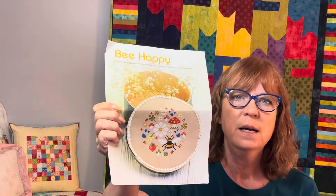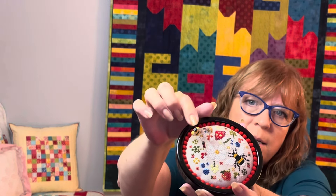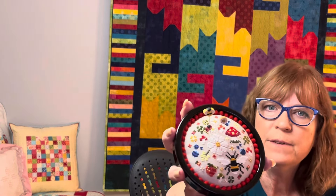My second finish is 'Bee Happy' from Just Cross Stitch, August 2023. This was a quick stitch — I started it and then actually finished it. Here it is all finished. I've got three little pins in there: the honeybee is from Just Pins, and the little flower and ladybug are Pintini from a different set. The set with the flower and ladybug also had a carrot in it. The Just Pins set was just five bees, and I've used them in a couple other things.